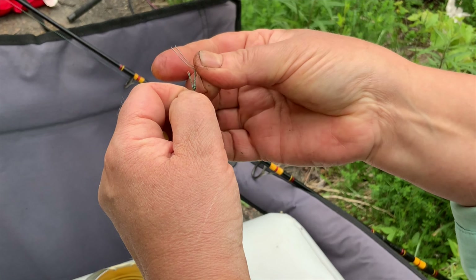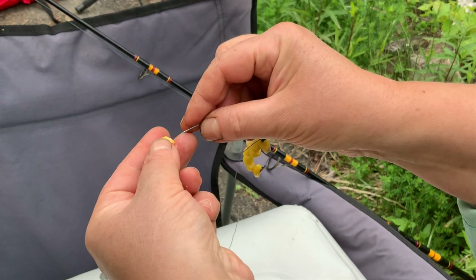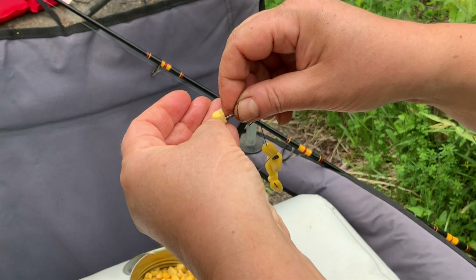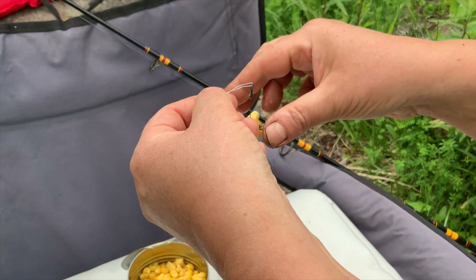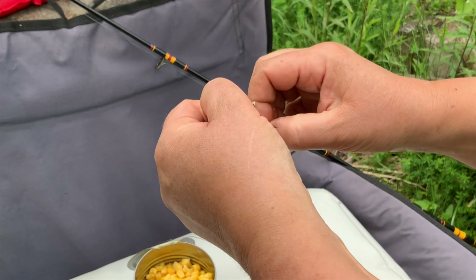Then, using a thin wire bent in half, I pass it through the loop at the end of the hair, and then pass the wire like a needle through the sweet canned corn, putting it on the hair, and then fastening the loop of the hair to the tip of the hook, which is already covered with corn.